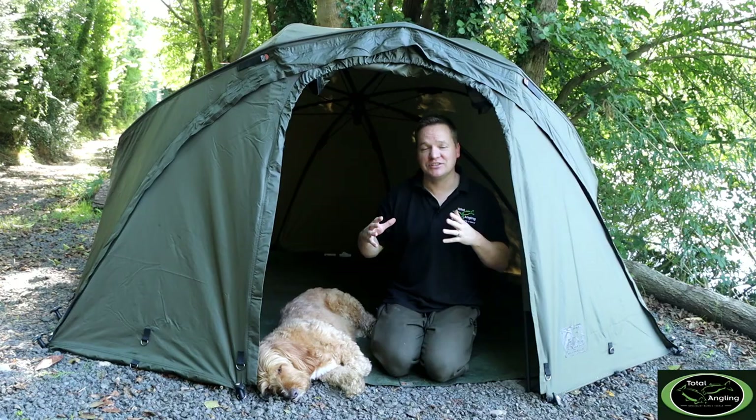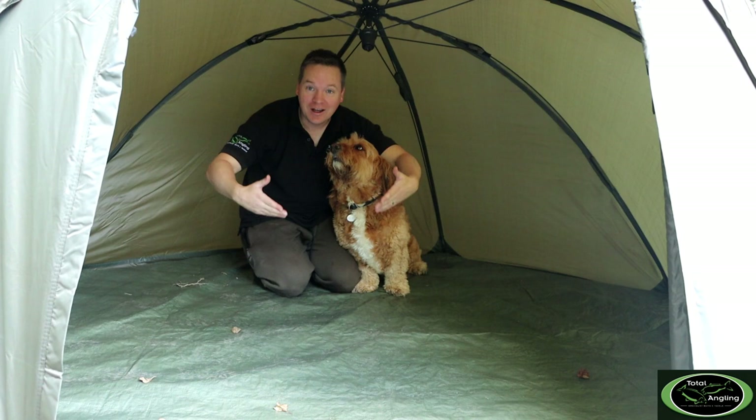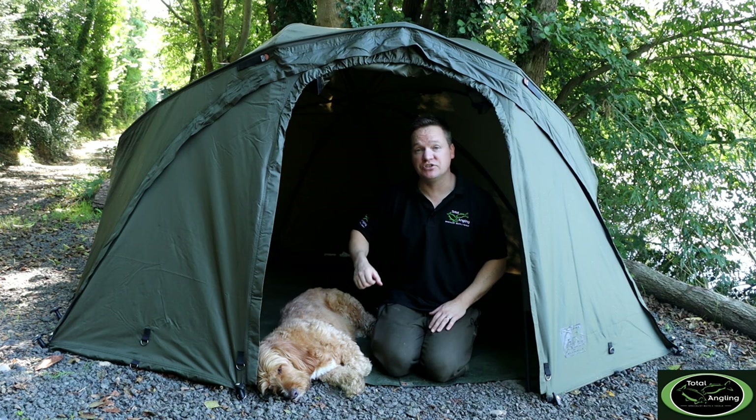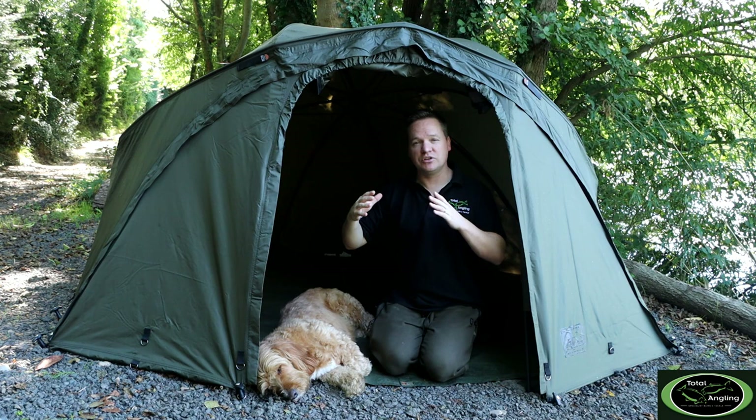You'll also notice about this brolly system is just how big it is inside for such a compact system — it really is like a TARDIS. We get a lot of questions: will it house the wider bed chairs, the wide-boy bed chairs? The answer is absolutely yes, it's absolutely huge, it seems to just go back forever. So ample room for the wide-boy bed chairs, leaving you with loads of room in front for all your bits and pieces — carry-alls, cooking bivvy tables, things like that — absolutely no problem.